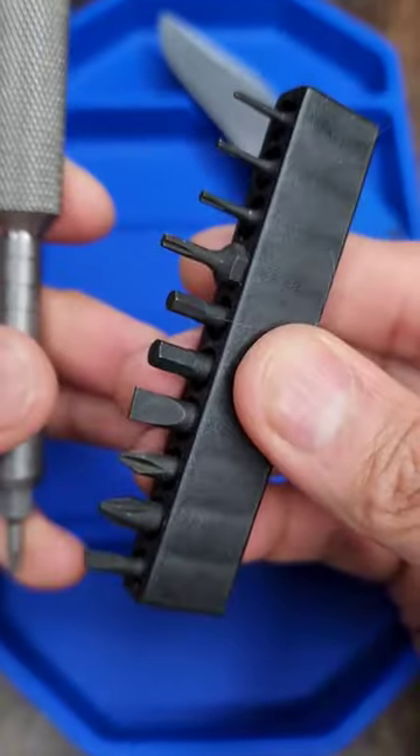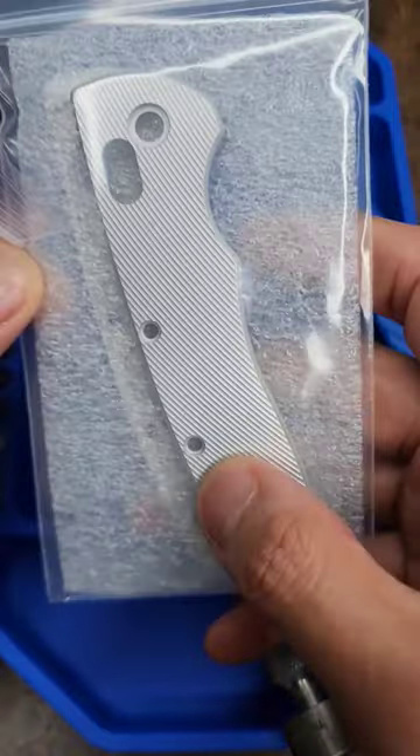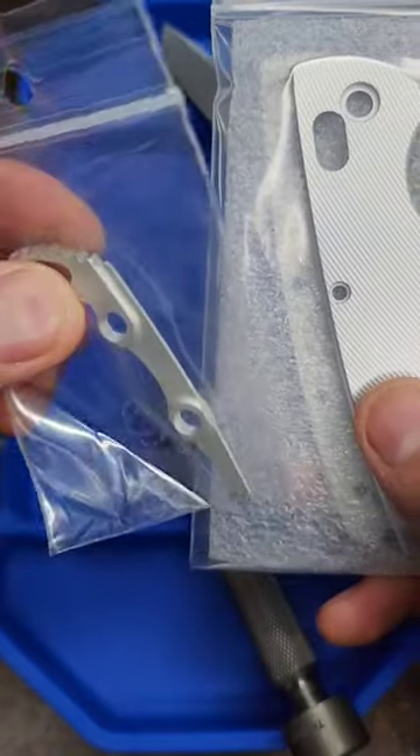I'll put a link in the description — it comes with bits too. I'm gonna be switching to Original Goat scales, right here. These are fire, and I'm gonna be using this backspacer they sent me.